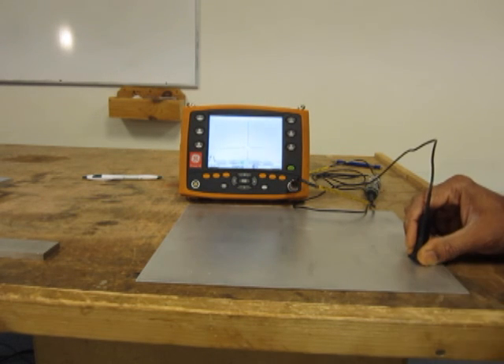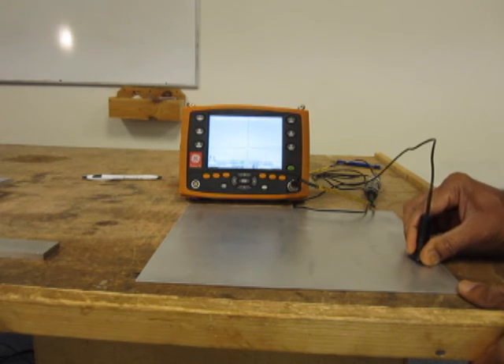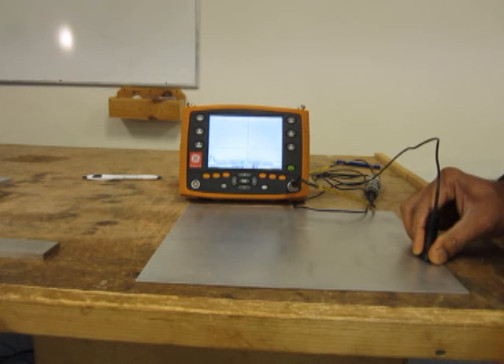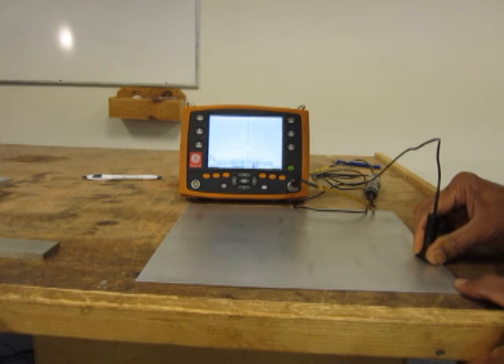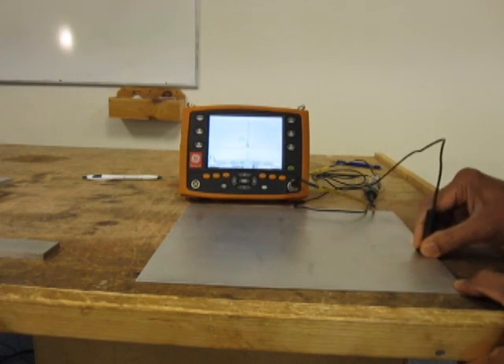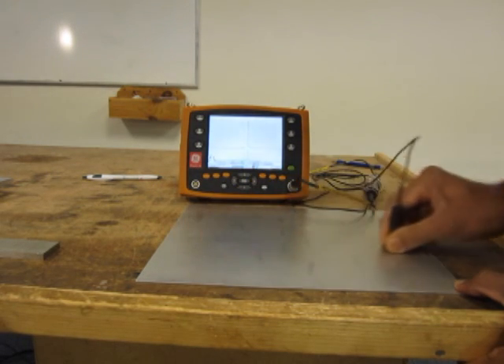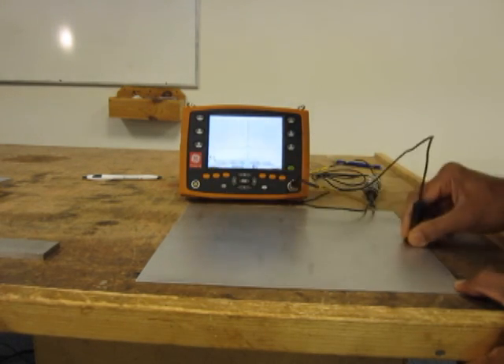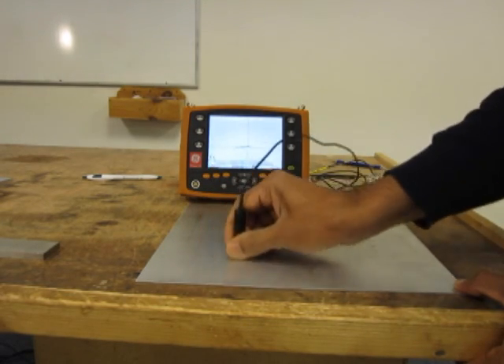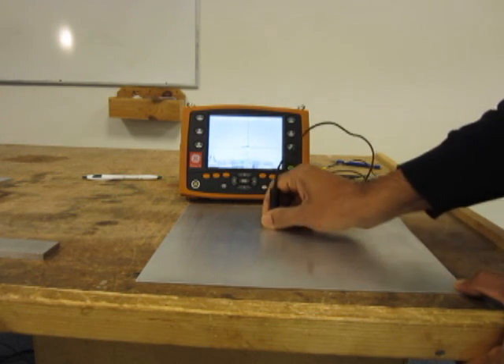Surface inspection is pretty fast. The only thing we have to make sure is the coverage — that we have 100% scan coverage on the surface of the plate. So we have to develop a scan plan and make sure we follow it, scanning in one direction and then scanning in the other direction to look for any flaws.